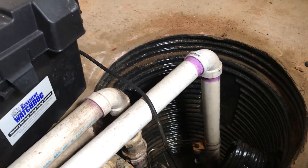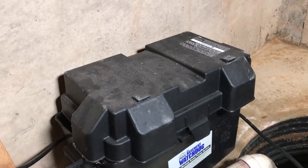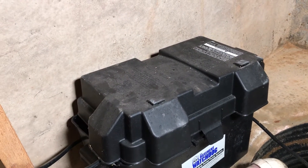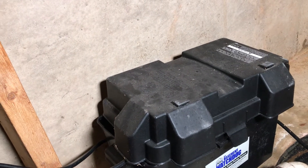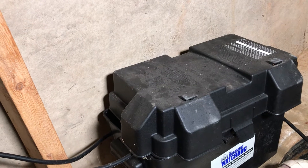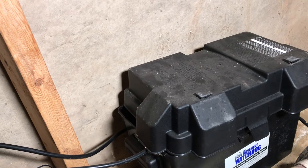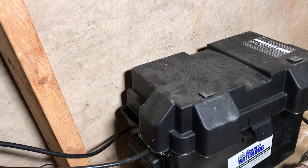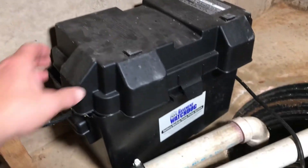When you have a battery backup sump pump, you need a deep cycle marine battery. Some people make the mistake of putting a regular car battery in there. Deep cycle marine batteries are designed to charge and discharge numerous times without destroying the cells. A regular car battery is designed to stay charged and topped off, so charging and discharging it repeatedly will kill it pretty quickly.